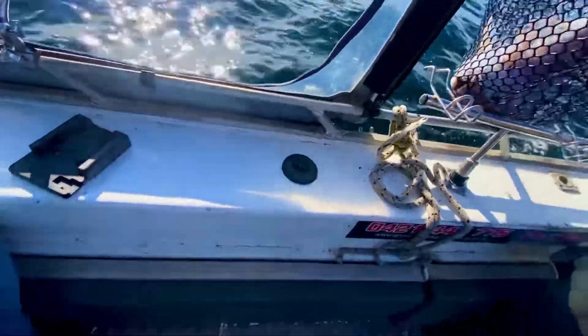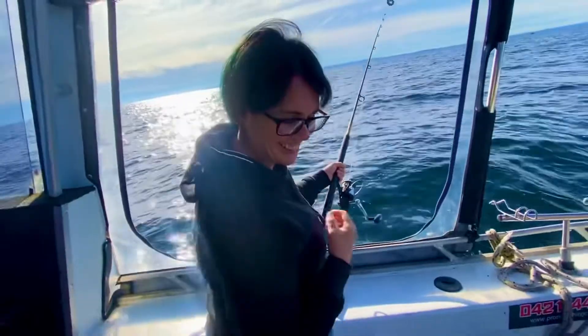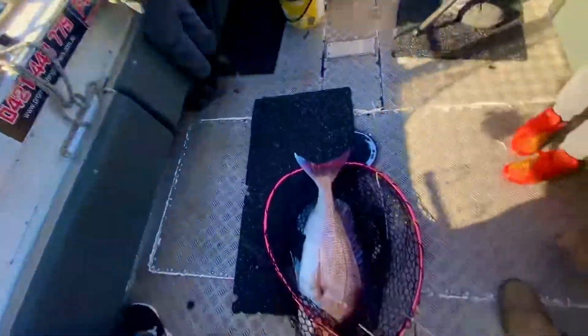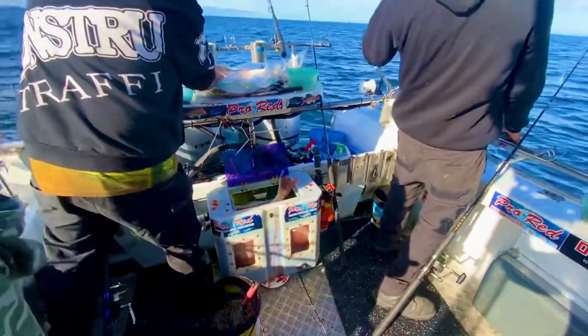Open your bail arm please. That's a beautiful fish. Happy? What size are you keeping it? 20.